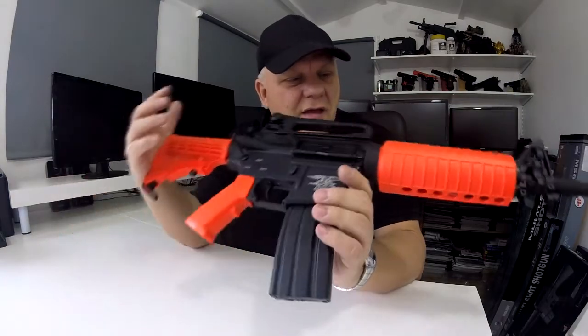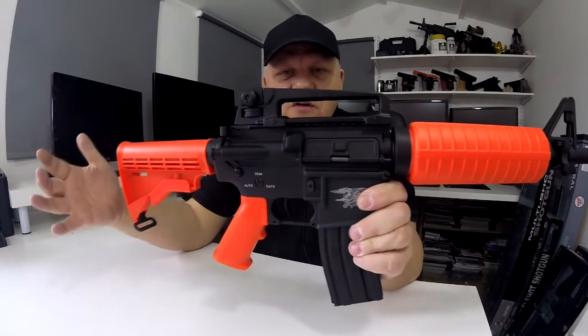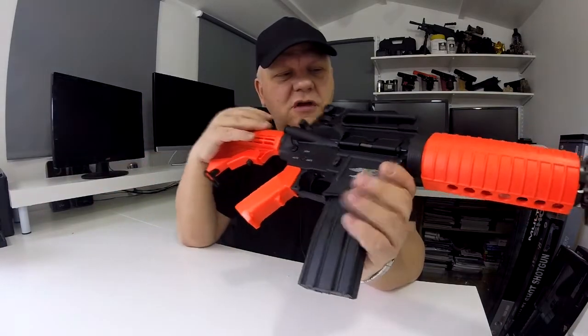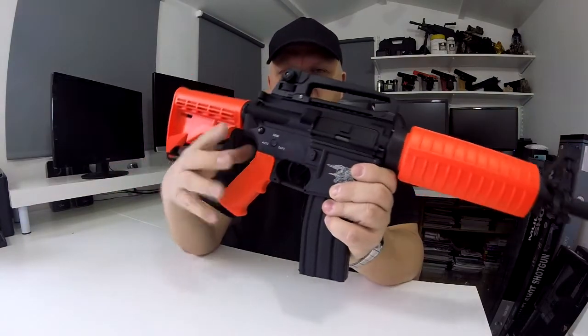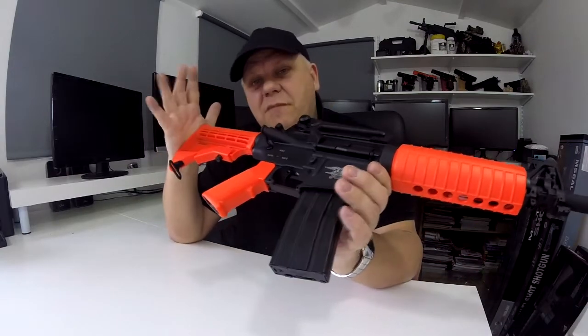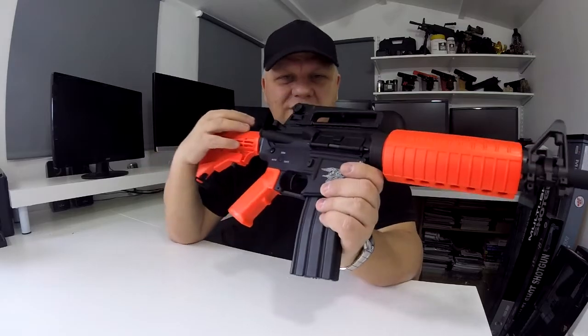That is the Gen 3, and that is an incredible bit of kit. Take a look on the website — it's available in black as well, and I think we also have it in two-tone blue where the orange parts are blue. Have a look, it's on the website. Thanks for watching, see you again soon.